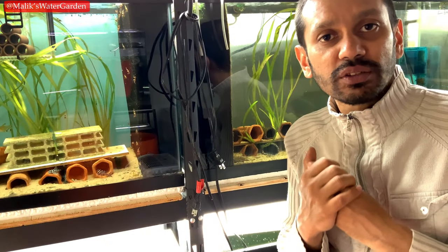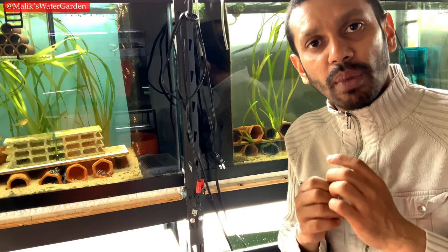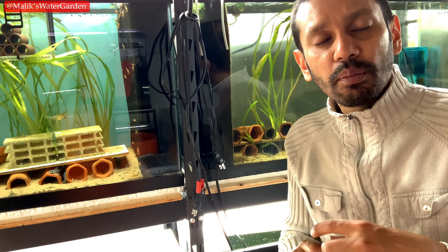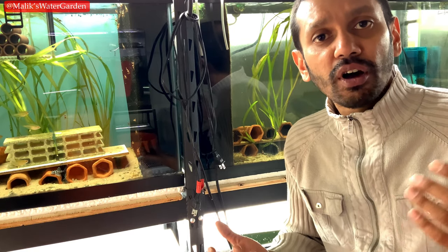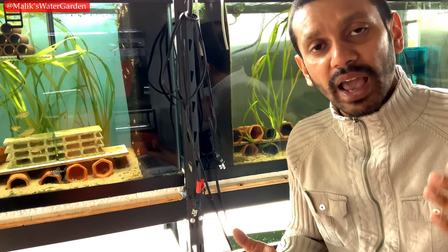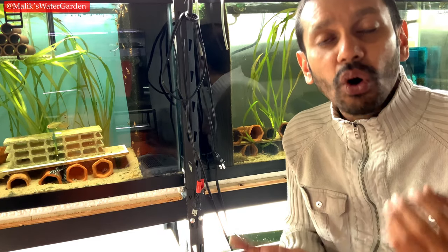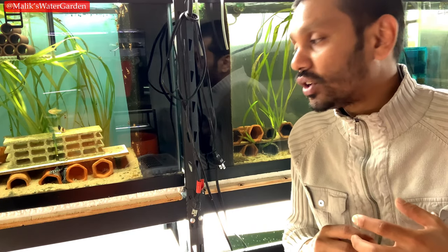An Adonis Pleco cannot live in a six-foot by two-foot tank its whole life. You want at least four feet by ten feet by three or four feet depth for an Adonis Pleco, realistically. A four or five thousand gallon tank is what you would need. So unless you have a four-thousand gallon tank, don't get an Adonis Pleco. Do your research and find out what type of plecos can fit in your tank.